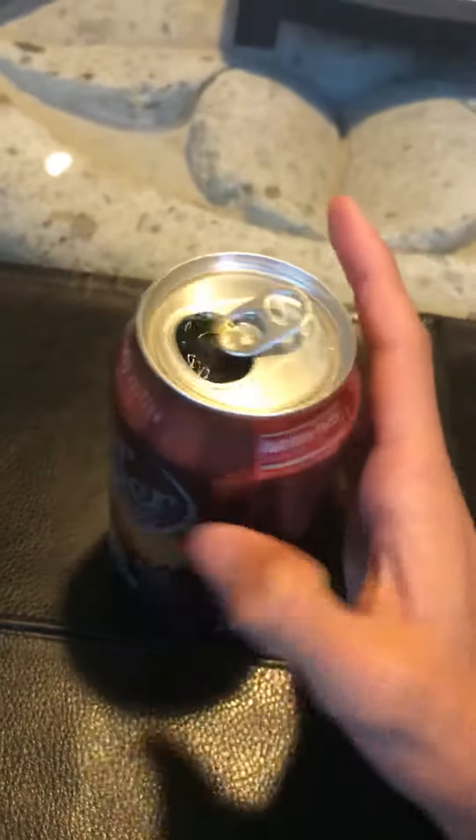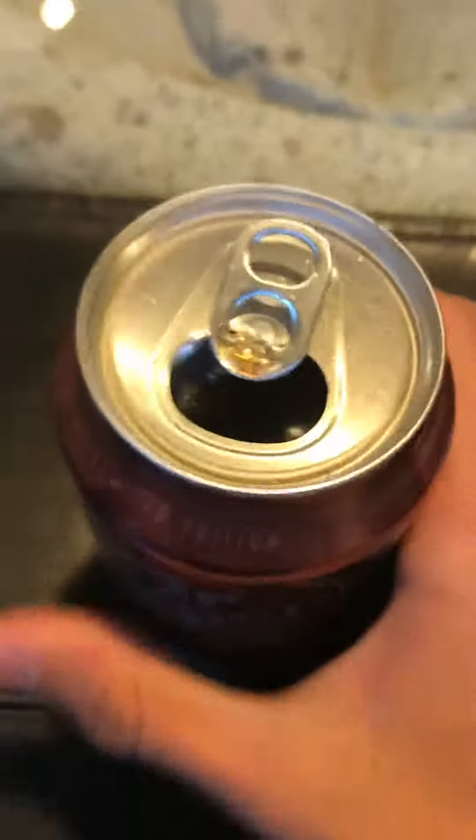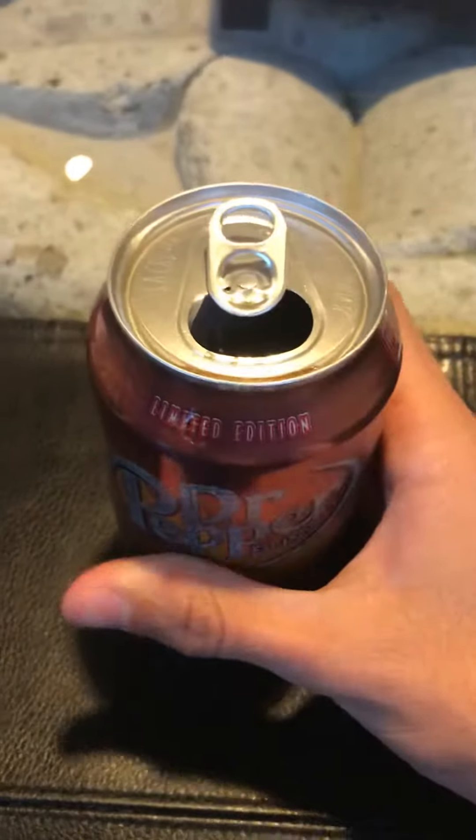Now I'm going to try to see if the flavor is different from regular Dr. Pepper, or if the limited edition is indeed special.